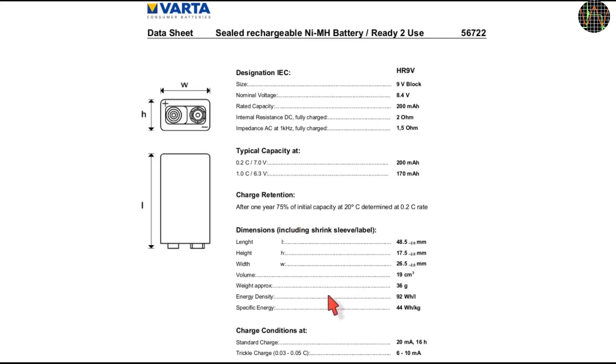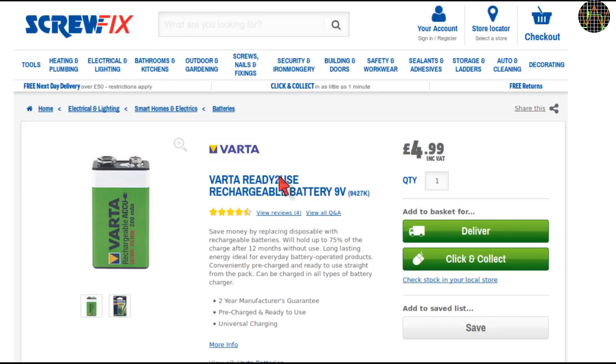Last but not least, the charge condition just talks about the standard 16-hour charge and trickle charge after that. It does not mention quick charge, but it is written on the battery itself and it seems to work fine at least from the IMAX B6 with 100mA. If you are in the UK, you can get this battery from Screwfix for £4.99, which is extremely competitive and far better than eBay or Amazon offers, at least last time I checked. But even at slightly higher prices than the Screwfix offer, this is still a very good rechargeable 9V battery. Thanks for watching.